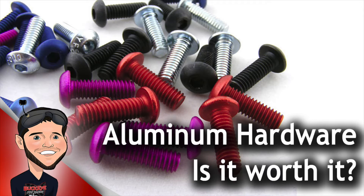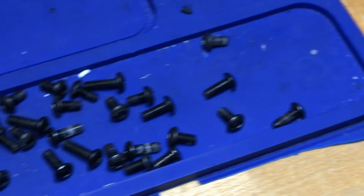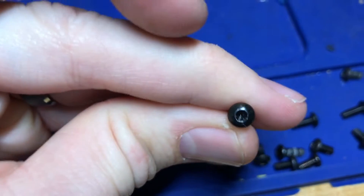Recently, someone suggested using aluminum hardware on their quads to shed unnecessary weight. I decided to try it out and see if it was really worth it. The screws I was using were the ones that you get with just about every motor you buy. They come in 5mm and 7mm, have small button heads, and are quite easy to strip out. They also use the 2mm socket drivers.